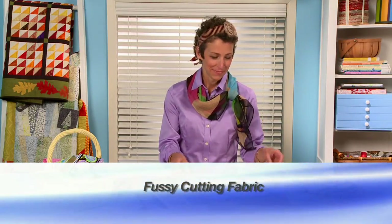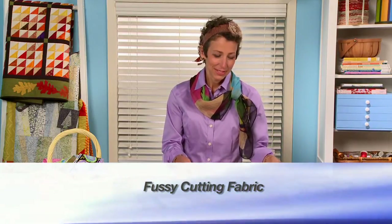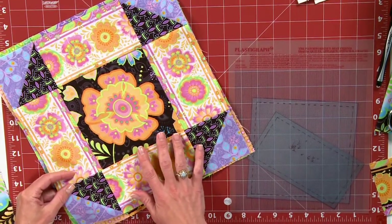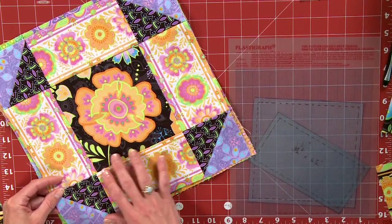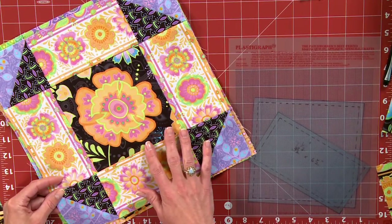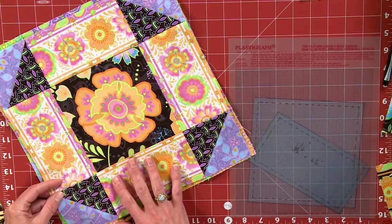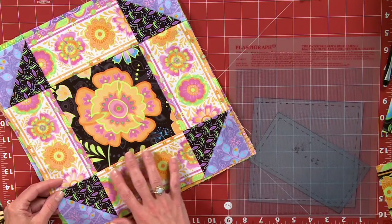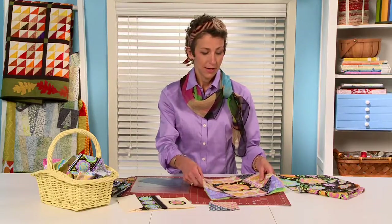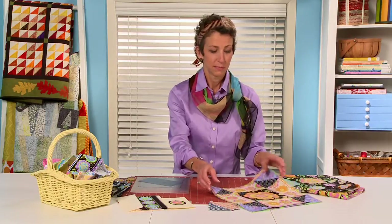Today I'm going to show you how to fussy cut your fabric. I've got some samples here. What fussy cutting means is to find a motif in a patterned fabric that you want to make focal in your block, or it could be in upholstery, in a cushion, or a pillow, but today we're going to talk about quilting and fussy cutting your pieces to make a block like this.